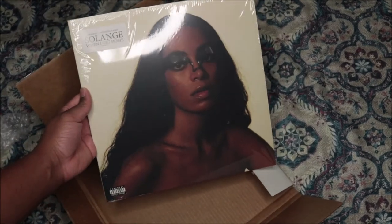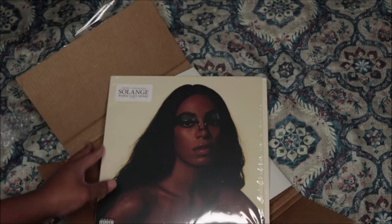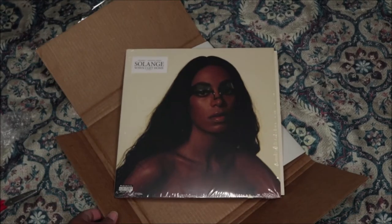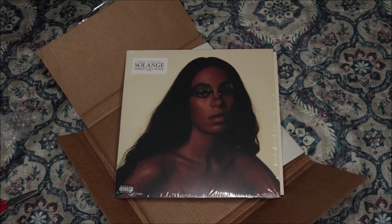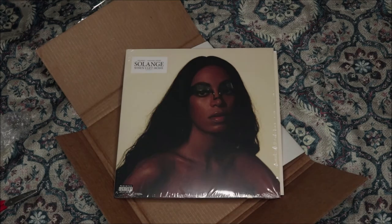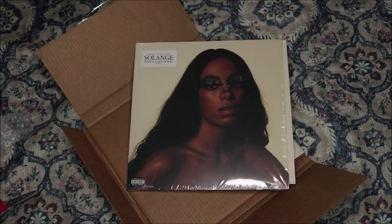Yeah, it's my all-time favorite — period. So that's the vinyl. I will see you guys in the next video, peace.